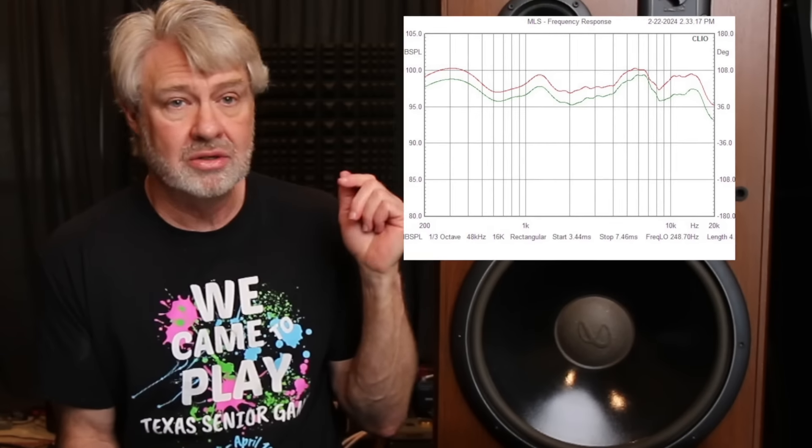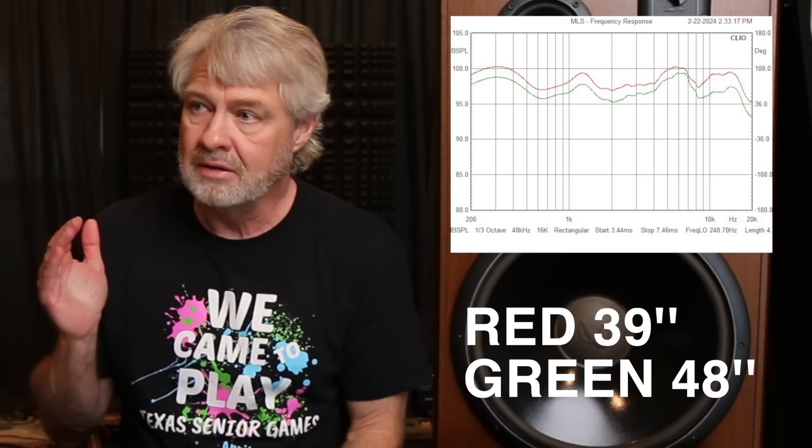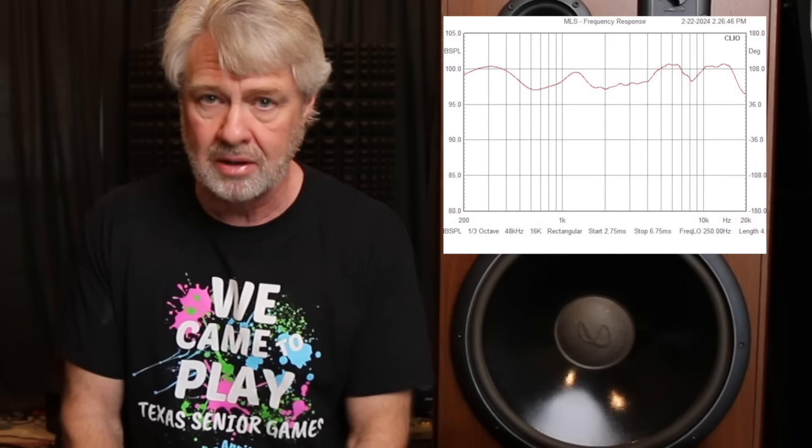First thing we did was just set this thing up and took some measurements. We took a measurement at one watt, one meter to get a baseline level, and then we moved out a little further — I think we were at 52 inches and about 60-something inches — comparing those measurements with the one watt one meter to see if there were any differences at those distances, because we've got acoustic centers that are pretty far apart. And actually, there wasn't a whole lot of difference from the one-meter to the measurements we took a little further away.